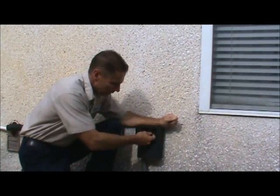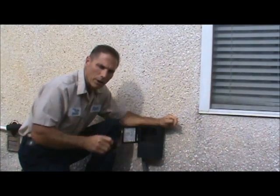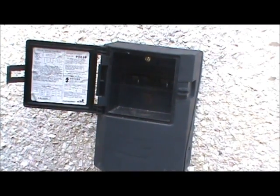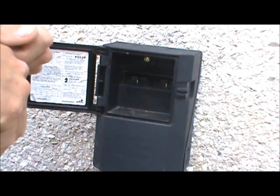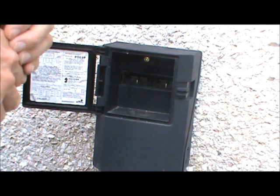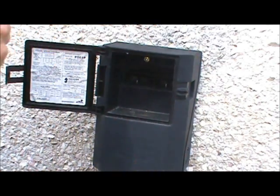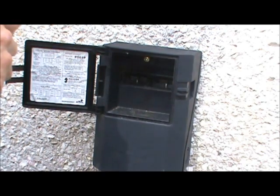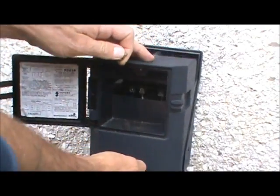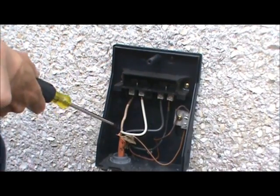Remember safety first - always remember to unplug the disconnect and make sure that we don't have any power to the unit. We've removed the disconnect from the disconnect box, and I want to show you one thing that you can never assume: when you have removed the disconnect from the disconnect box, the power is not always off. I've had this happen more than once.